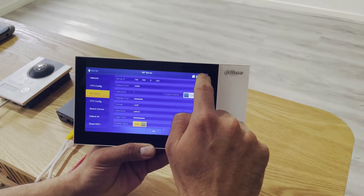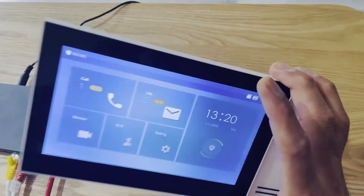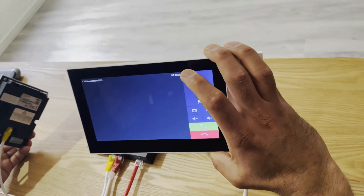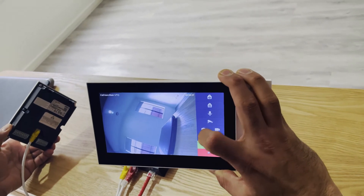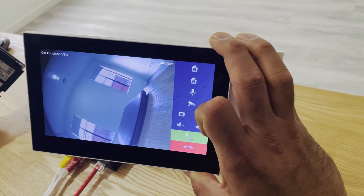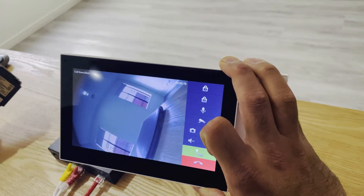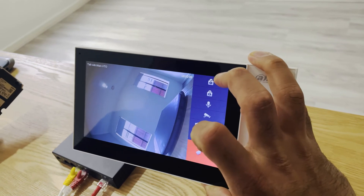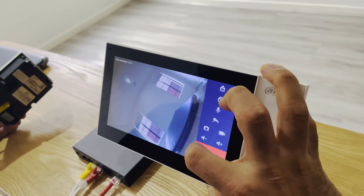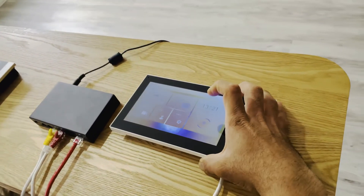To confirm that it's working, we press the doorbell and we can see the doorbell is now working. This is the importance of the SIP server. We can answer the call from the green button and two-way audio is activated — that's how it's done.